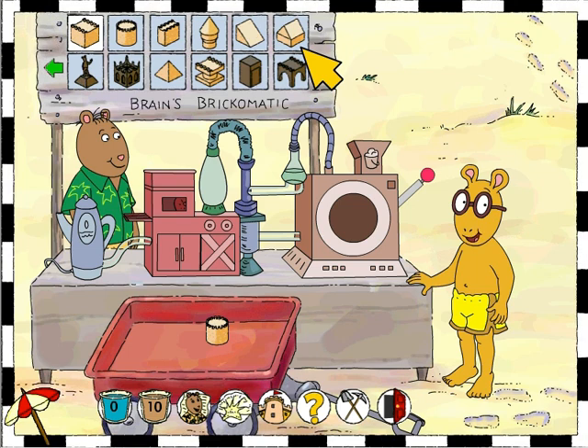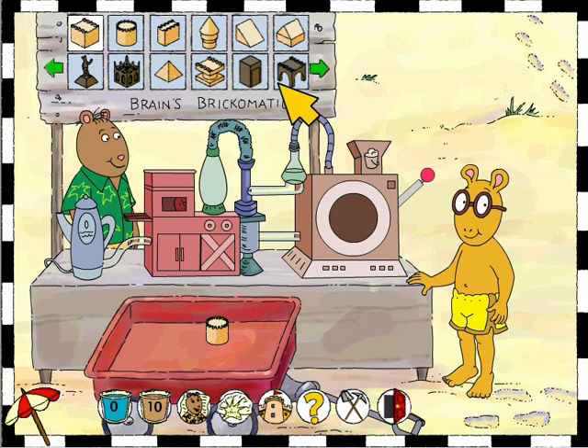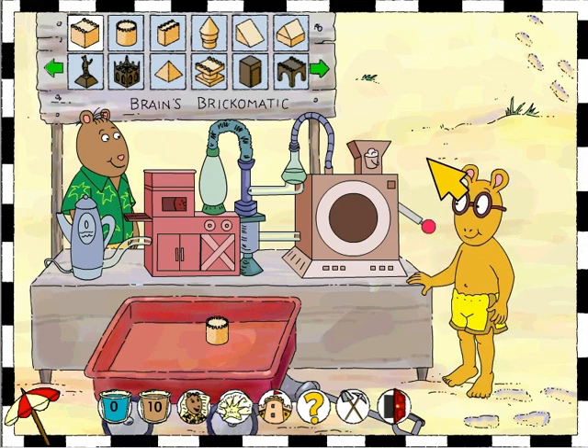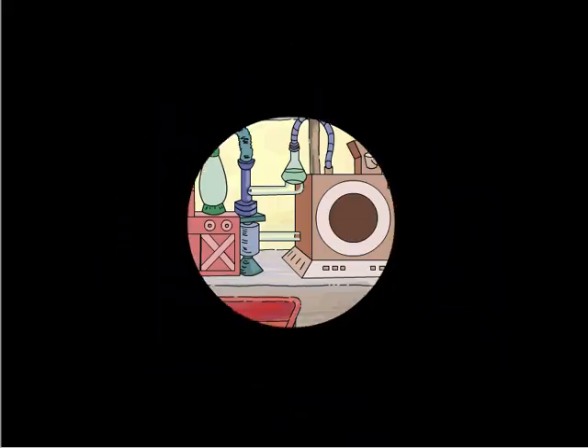These bricks on the top row are the regular bricks — you can make them whenever you have enough water and sand. These bricks on the bottom row are special bricks; in order for the machine to make these, you need to collect all the items on Brain's list. Now that I've chosen a brick, I need to start the machine — let's pull the lever. The process is now complete and here's a brick for our sandcastle!